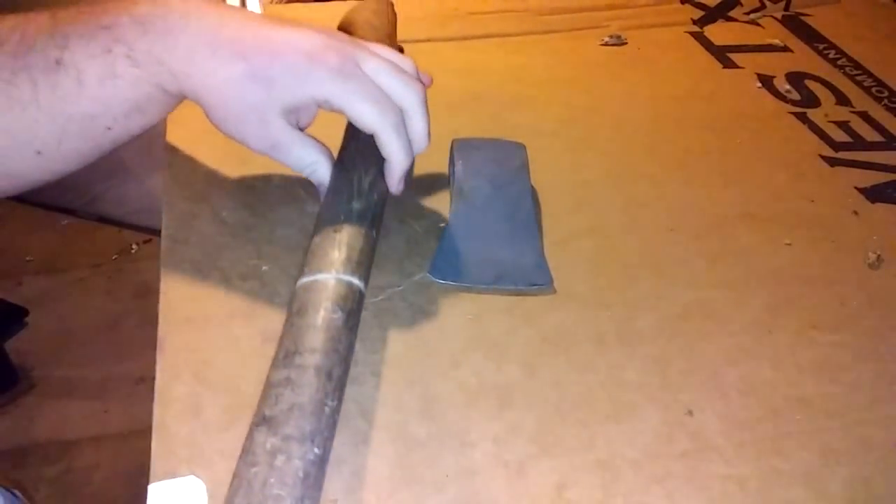What's up guys? Today I'm working on a new project. I got this broken axe handle and I got this axe head with no handle. My brother-in-law found this out in the yard all rusted up, and I soaked it in some vinegar for a day, day and a half, something like that. Peeled off all the crap. Now it just needs to be polished up and handled.